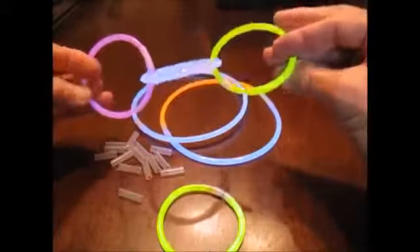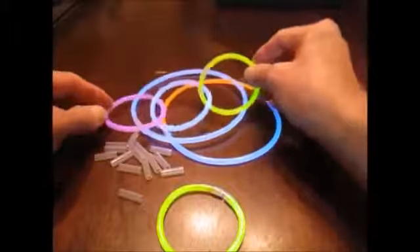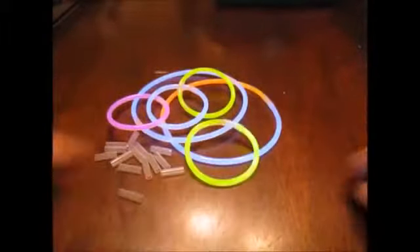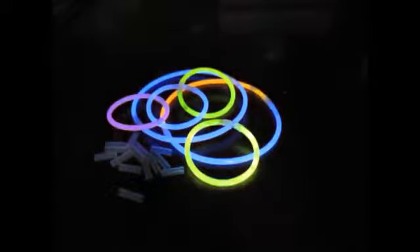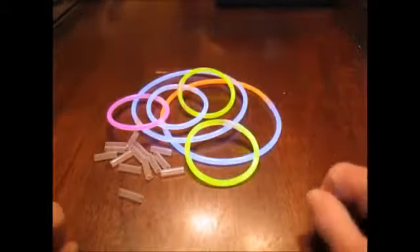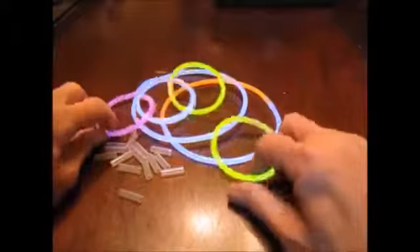You can probably see these almost like fluorescence, but I'm going to turn the lights out so you can really see them glow. And there they are. Just imagine what they would look like at a party where you darken the room and everybody's dancing around twirling these.